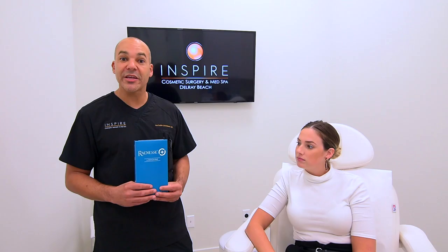It lasts about a year and a half to two years. Places we like to use this are in the cheeks, sometimes in the sides of the jaw and just anterior to the jowl. We can also use it in the hands — it helps give some rejuvenation when you have loss of volume to the tissue in the back of your hand.